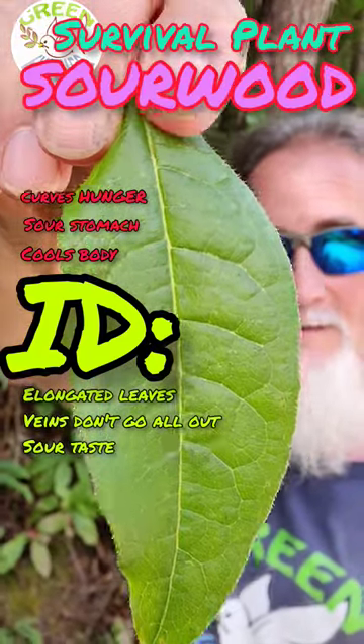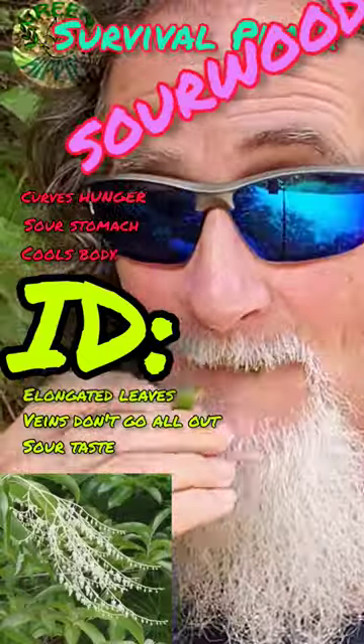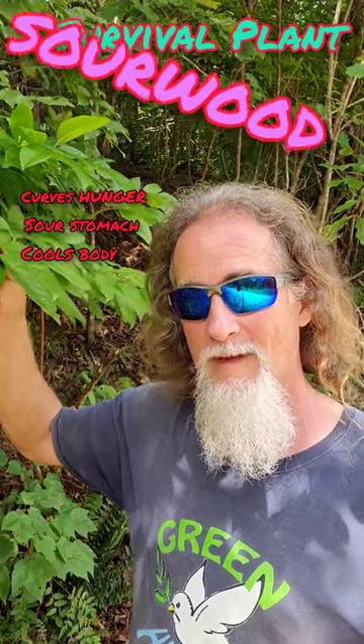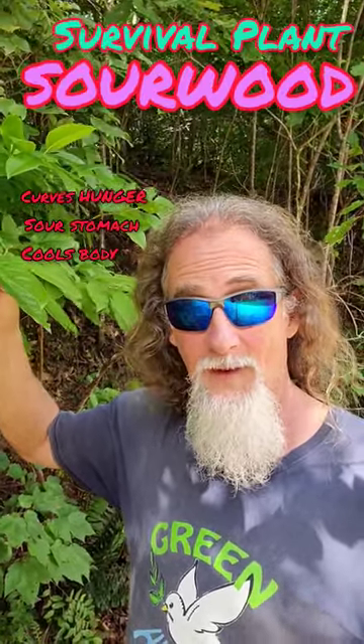This has a very distinctive sour flavor to it. Sourwood is a plant you definitely need to learn and identify, because it could save your life.